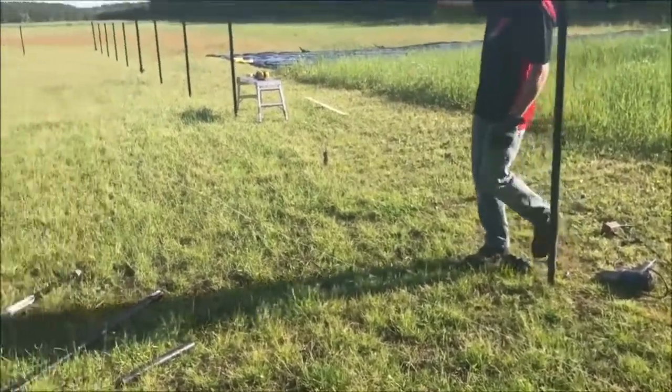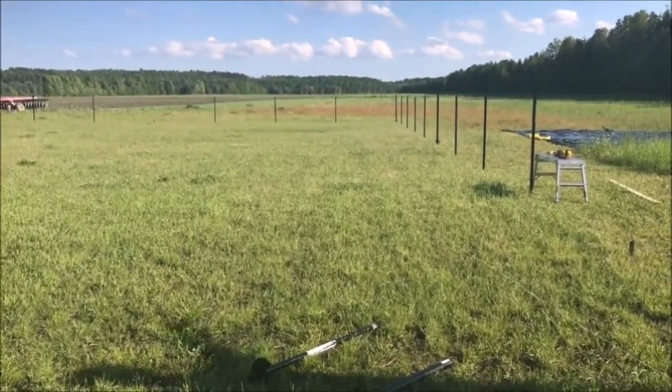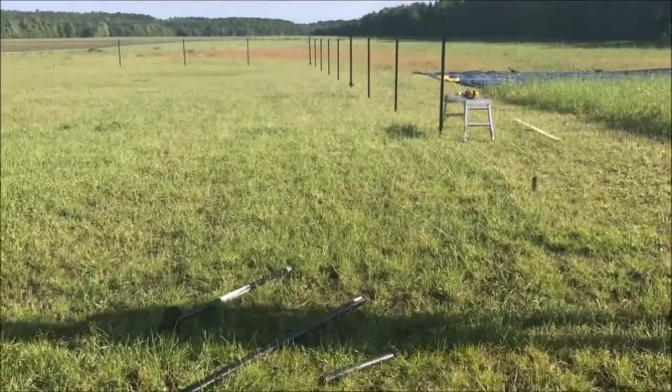As you can see out here in the field, we haven't adjusted all the heights yet. We wait to put the top rail on and then we can just tap them down until they get nice and level and you can make a nice straight line.